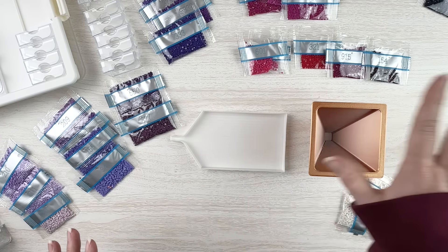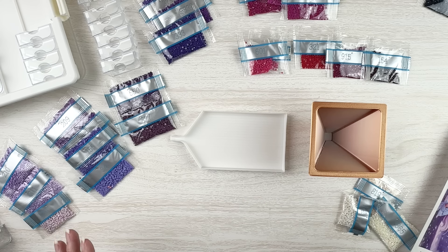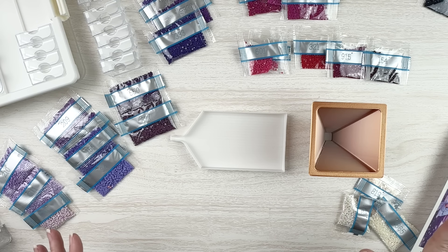I've kind of tried to separate these not by DMC but by color, and I'm just going to see what happens. I don't know what my tray is going to look like. I don't know how I'm going to feel about this process.